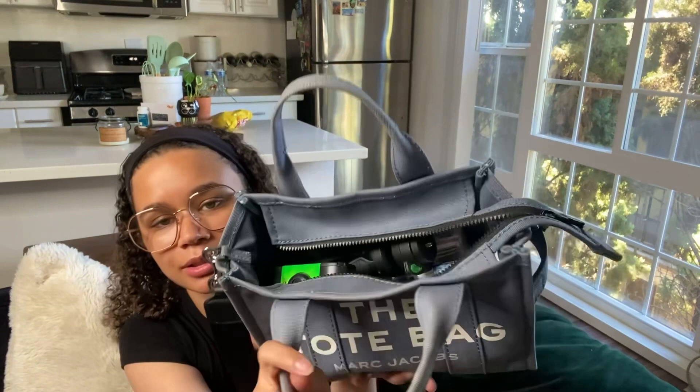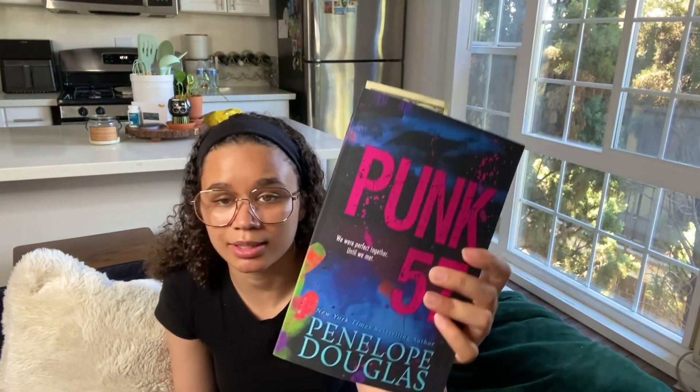I'll put my current read in my bag so if I want to read it — like if I go to the beach or something. Right now I'm reading Punk 57 by Penelope Douglas. I'm only two chapters in right now and I don't know how I like it yet, but we'll find out.